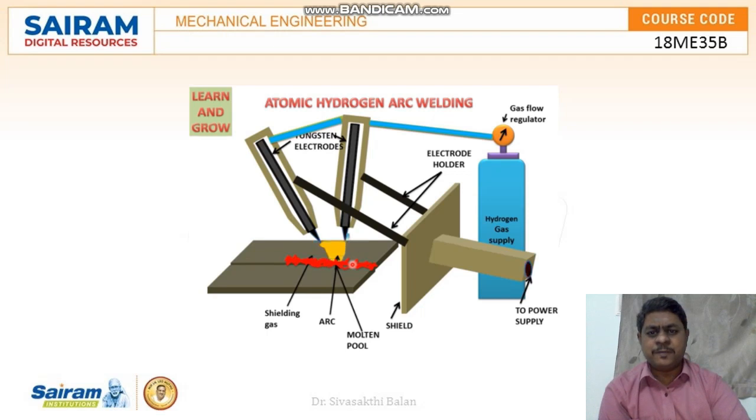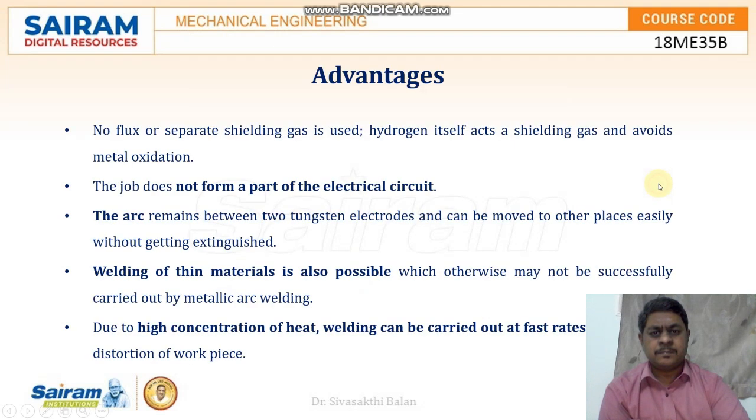This is the working principle of atomic hydrogen arc welding. Advantages: no flux or separate shielding gas is required in this process. The arc between the two tungsten electrodes can be moved to other parts easily without being extinguished. Welding of thin materials is also possible. Due to high concentration of heat, welding can be carried out at a faster rate.